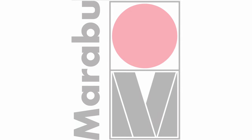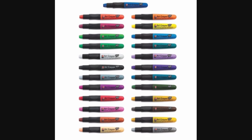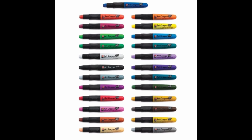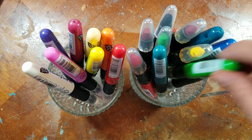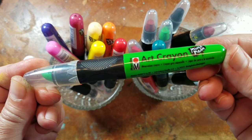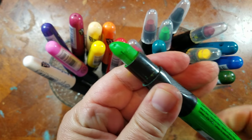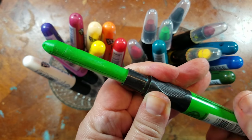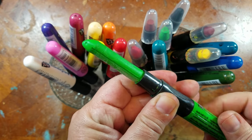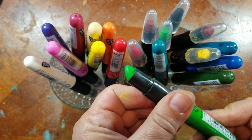Hey guys, it's me Kat Kerr, and today we're talking about Marabou's art crayons. I've had these for a while and I've created multiple journal pages with them, but today we're trying something new — I'm going to apply them to untreated wood. They come in 25 vivid colors, they're highly pigmented and water-soluble, wipe resistant after 24 hours, not washable, but you can always spray a light fixative for semi-permanence.